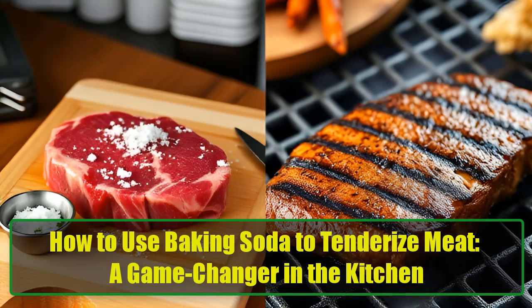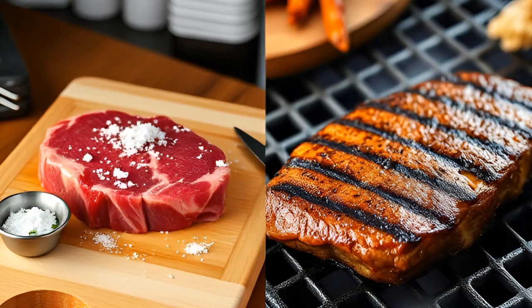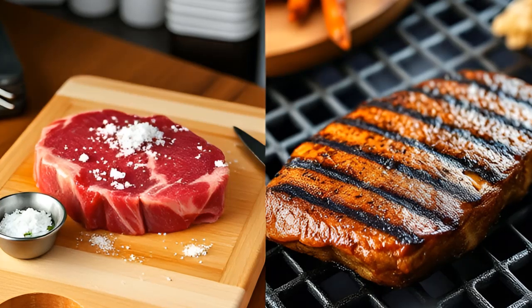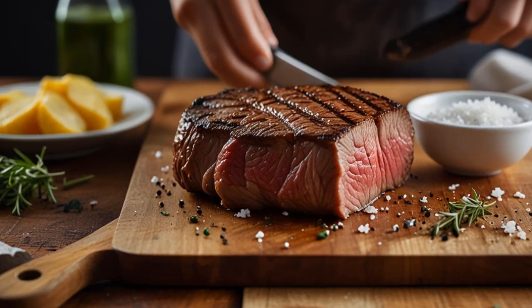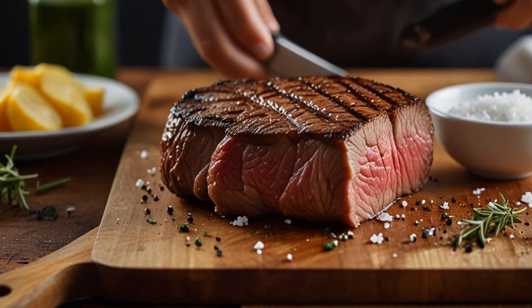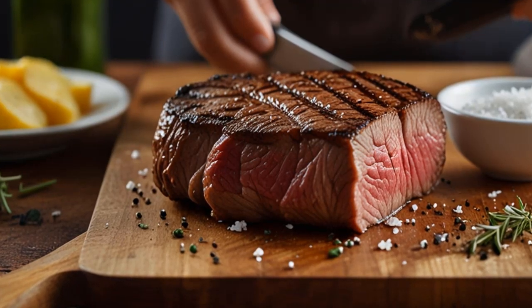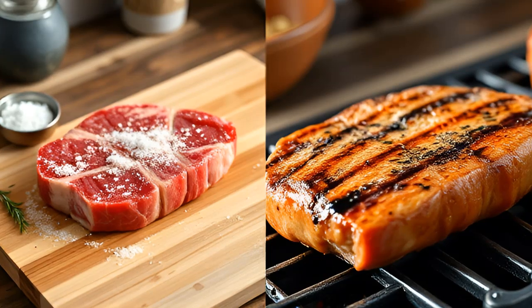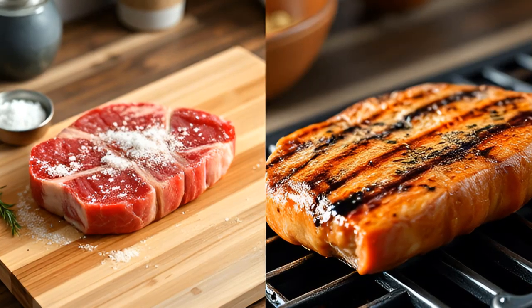How to use baking soda to tenderize meat — a game changer in the kitchen. If you're a fan of tender, flavorful meat but often find yourself struggling with tough cuts, you're about to discover a game-changing kitchen hack that will revolutionize your cooking. Baking soda, also known as bicarbonate of soda, is more than just a household cleaner or leavening agent for baking. It's also a powerful meat tenderizer. This ancient white powder has been used for thousands of years in cooking and natural remedies, and today we'll explore how it can transform your meat dishes into melt-in-your-mouth perfection.